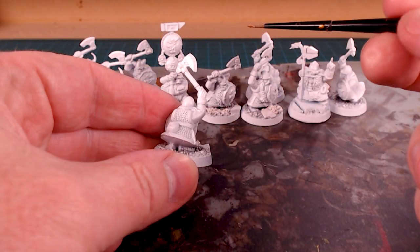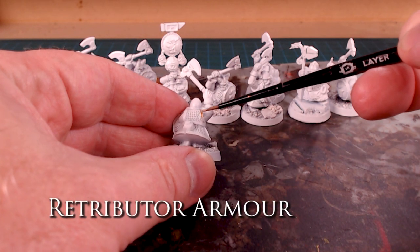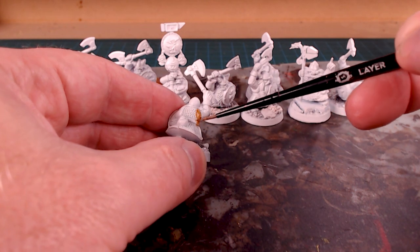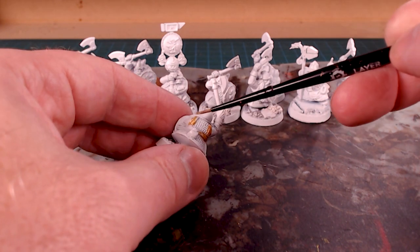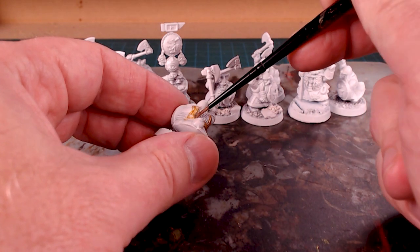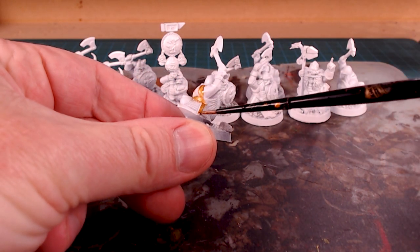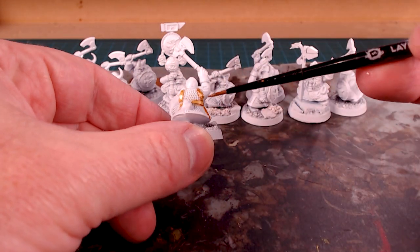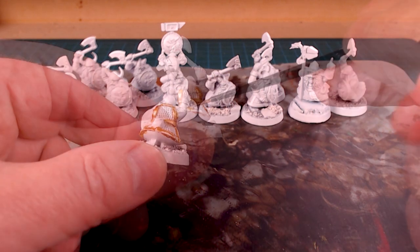I'm going to use these guys as Iron Breakers or Longbeards since they're Dwarf Warriors from fifth edition. I'll work my way around all the trim on the models. I really want to pull off that metallic look — if I have them as super-armored Iron Breakers it makes sense, and being dwarfs they'd be loaded up with the glitziest, blingiest stuff. Continuing to work my way down, doing all the armor so there are gold bands everywhere.